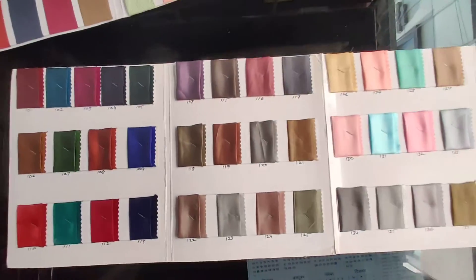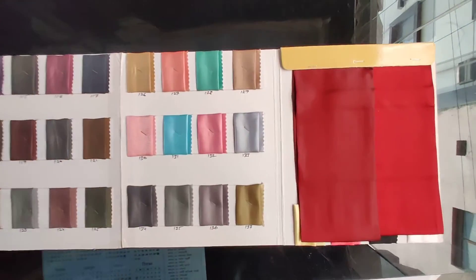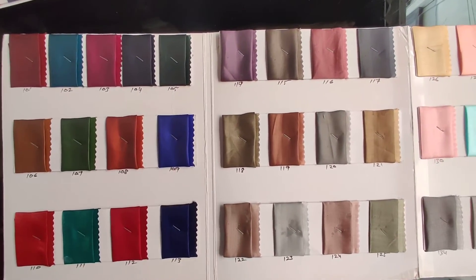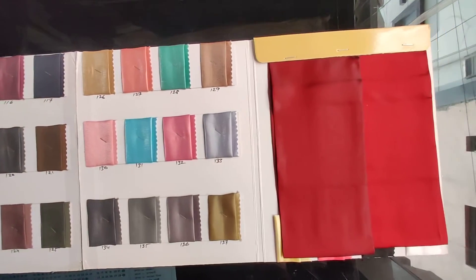Each and every color is good-looking. In case you want any further inquiry, rate, or anything you want to know about this fabric, you can inbox me. Definitely I will get back to you with all the details.